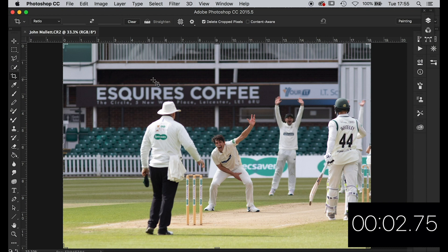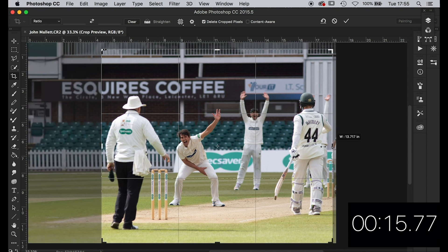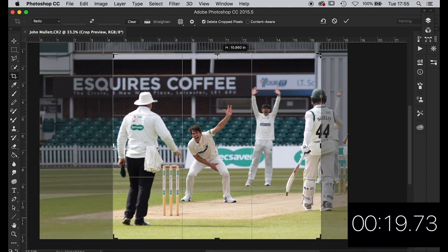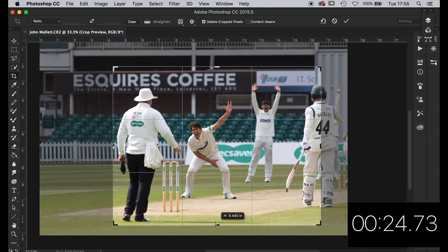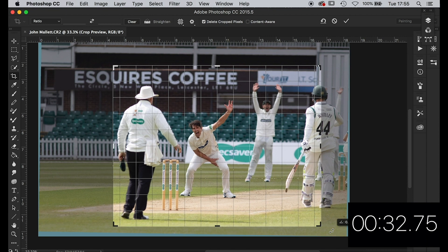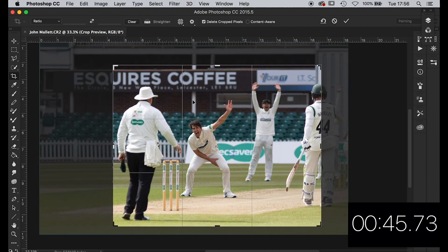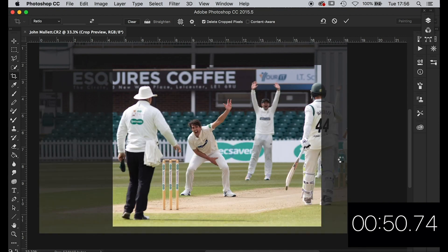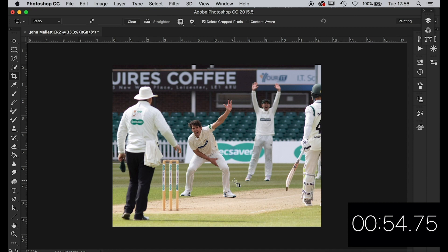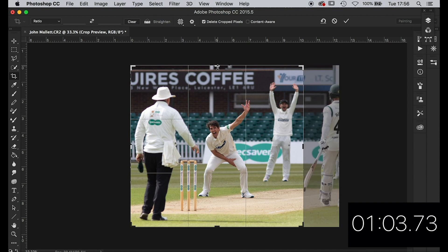Right, good cricketing frame — bit of a test, this one. This is from John Mallet — thanks for sending this in John. Let's get cropping. It's going to be a bit of a suck-it-and-see because obviously he's appealing and you can't see the batsman that he's appealing against. The horizon's not far off. I'm just going to leave the umpire in for the moment. Do you go by the wicket or do you go by the horizon? I've always gone by the wicket — by the stump. Let's go like that — looks fairly vertical. I'm just going to take that batsman out and leave the slip in at the back there.